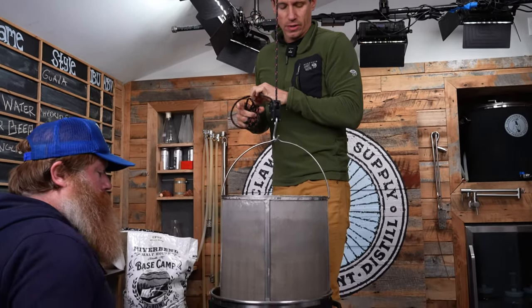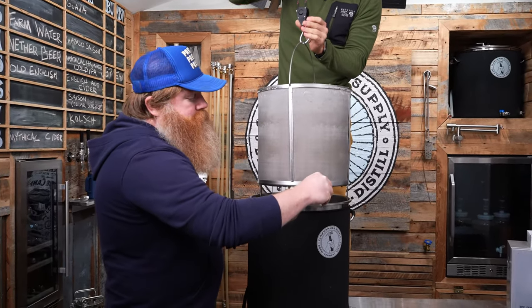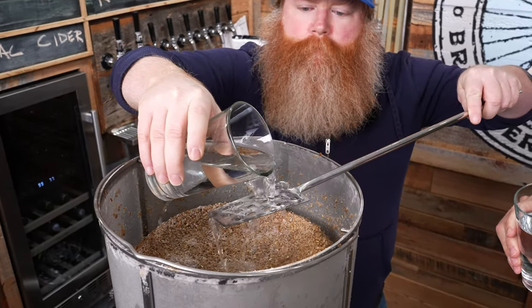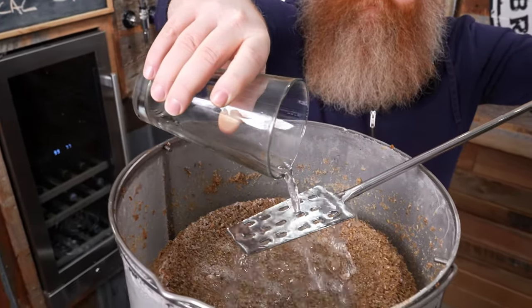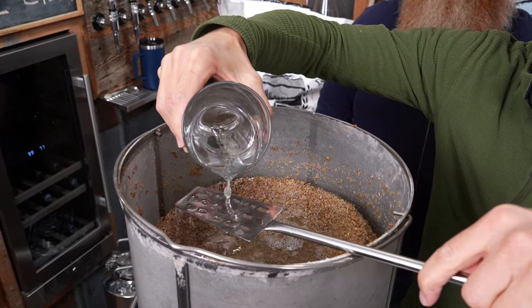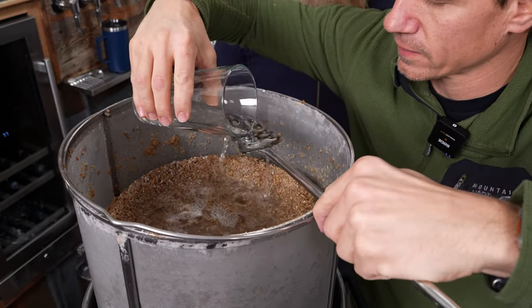We do need to do our little mini sparge. Highly recommend the pulley, especially when brewing by yourself. At this point, the last thing you need to do is what we call a mini sparge: pour the water that you set aside back over the grain basket after you elevate it above the kettle. Once you're done with this, you can move on with the rest of the brew day as normal.